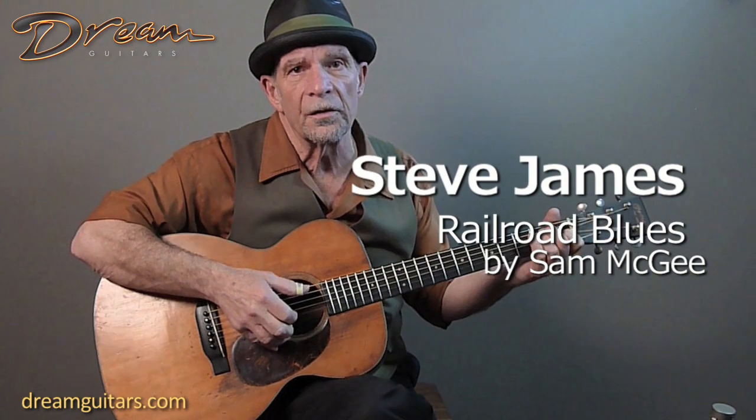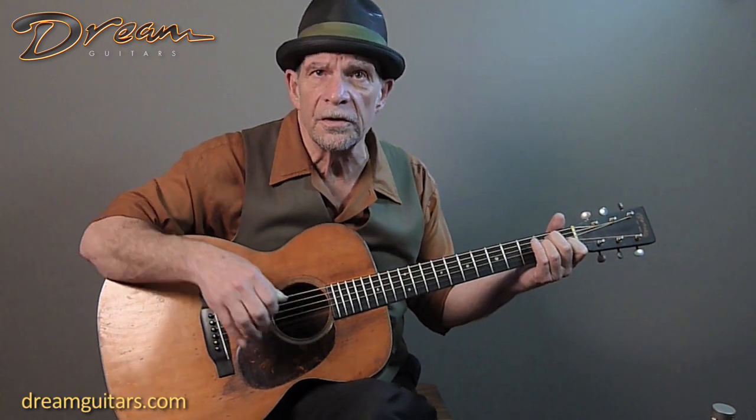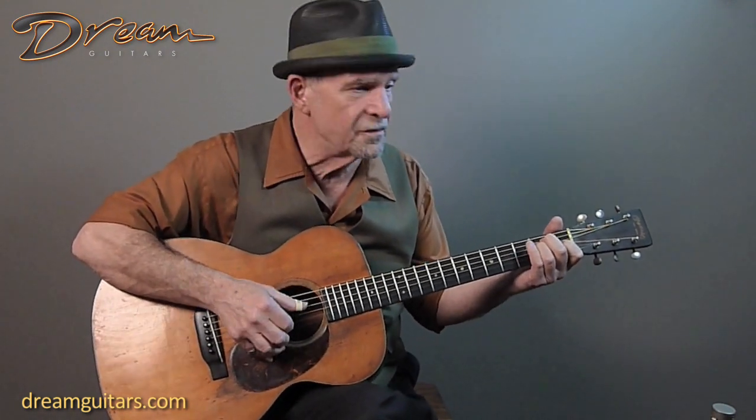This guitar is a dream. At the rate we're going, they say that we'll soon encounter extraterrestrials that are going to visit us here on Earth. And a question that they might ask when they finally land is, 'Earthling, what is an acoustic guitar?'